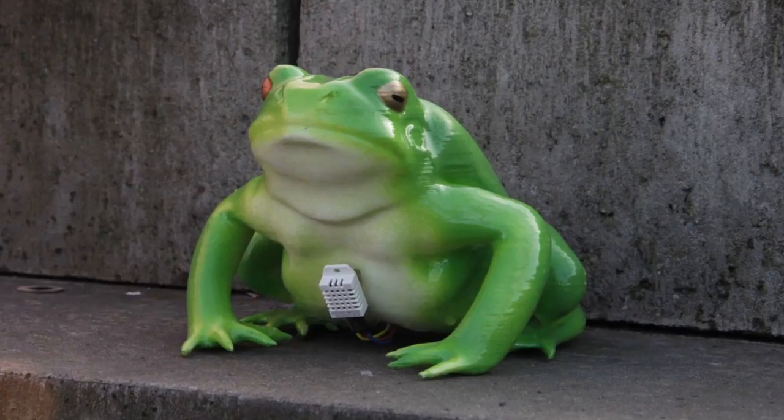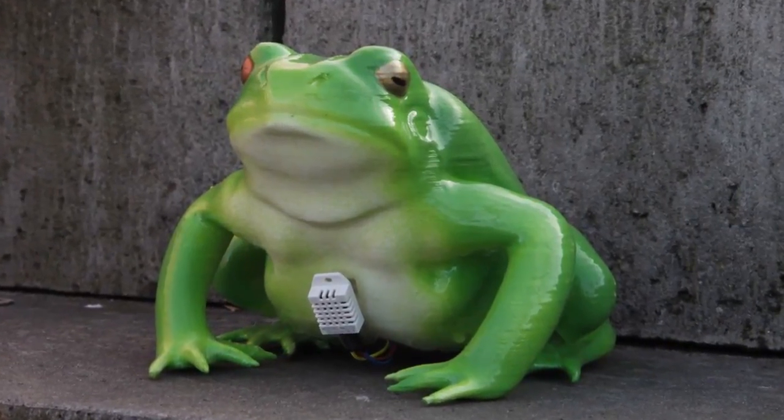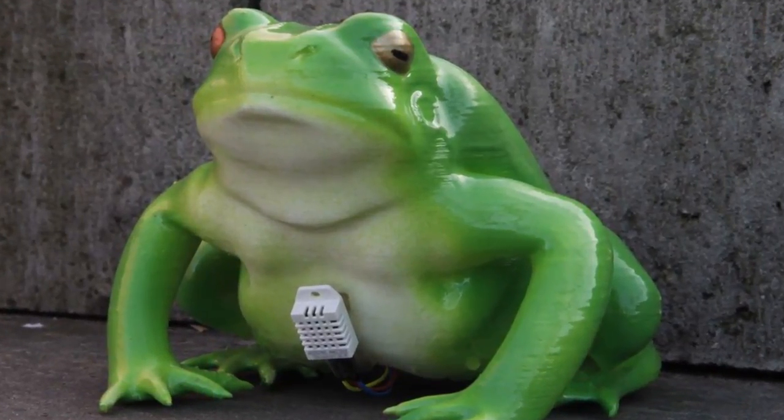A prototype already exists today and we have found a well-functioning dampness meter. The product is ready to be tested on a larger scale.